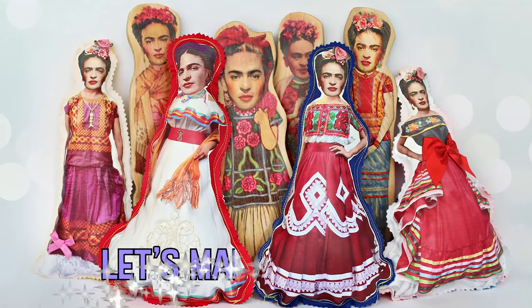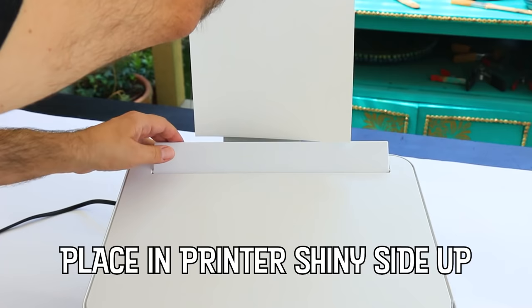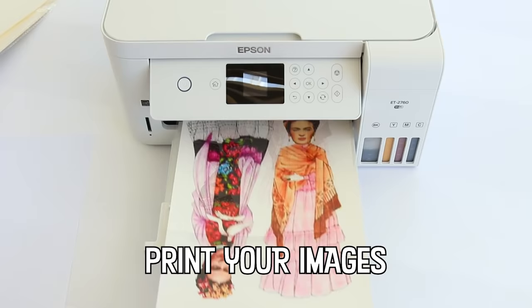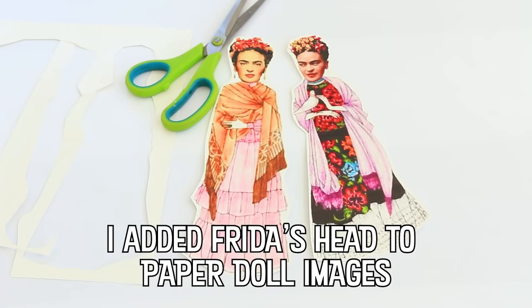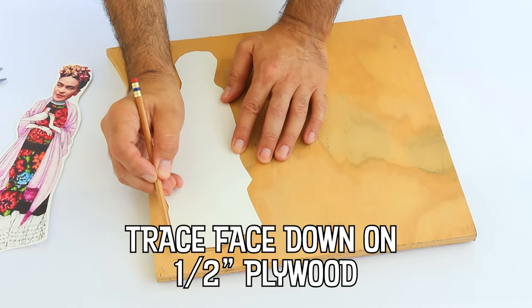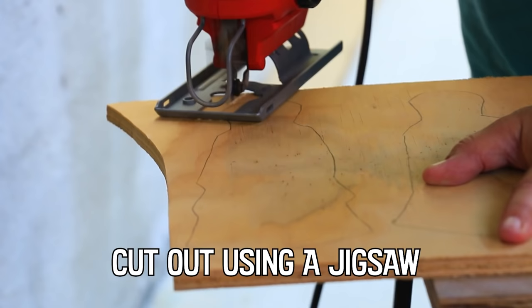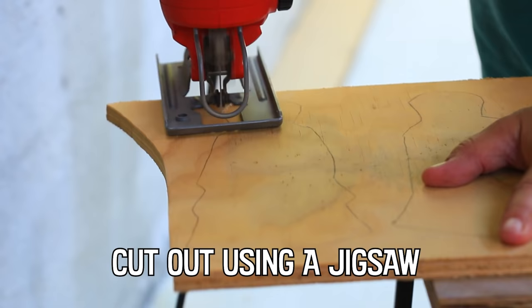Let's make some Frida Kahlo art dolls! The painter Frida Kahlo is considered one of the most significant artists of the 20th century and Mexico's greatest artistic export. Not only was Frida a formidable artist, but she was also involved in politics and was a trailblazing feminist.